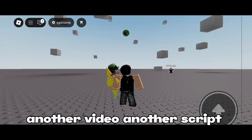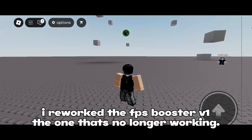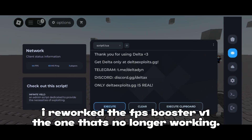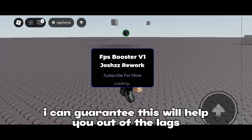Wassup, Josh again, another video, another script. I reworked the FPS booster — the one that's no longer working. I can guarantee this will help you out with the lag.